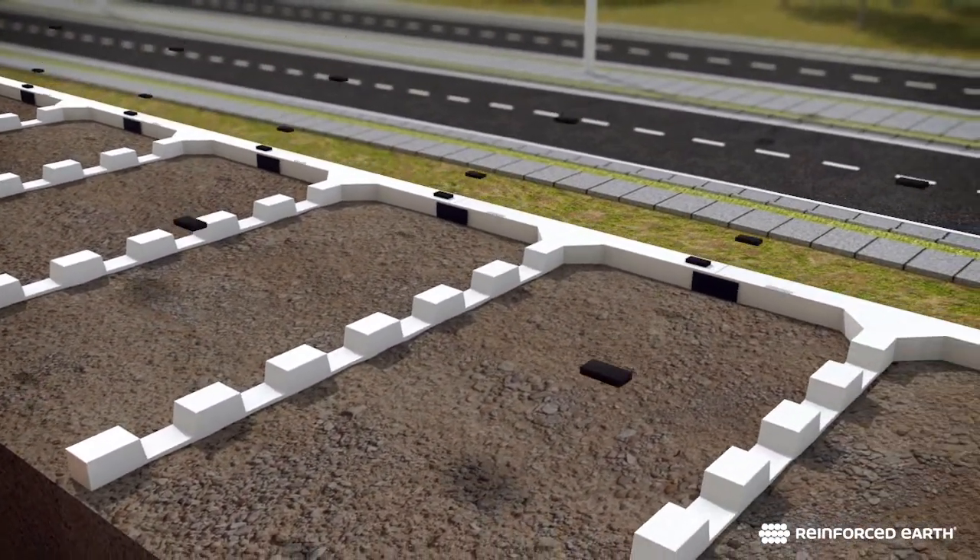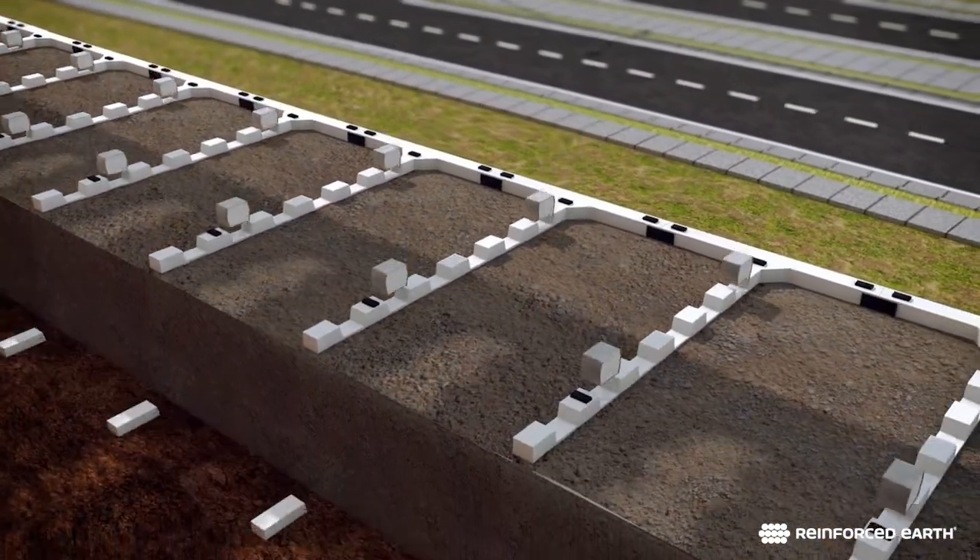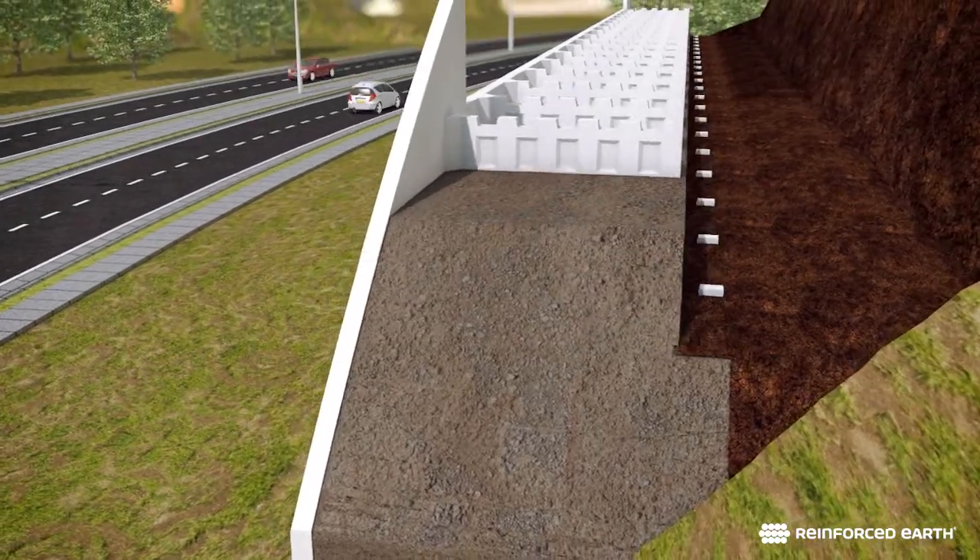Neoprene pads and shear keys complete the second course. The steps are repeated for each subsequent course, adding units until the wall structure is complete.